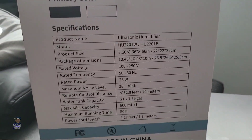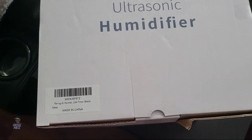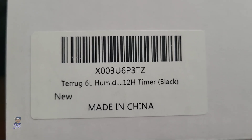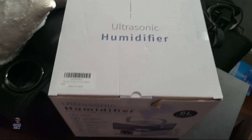And like everything in America, it's made in China. Now let's get into the box. Before we get into it, I just want to show you the top — this is the label: Tearug 6 liter humidifier, 12-hour timer, black. Okay, they sent me the black one, and they even got a little black dot on it to further confirm that. They sent me the black one.